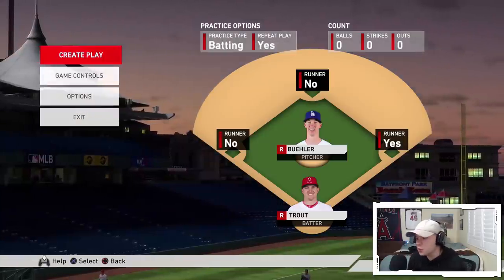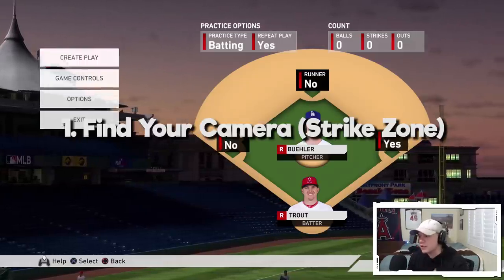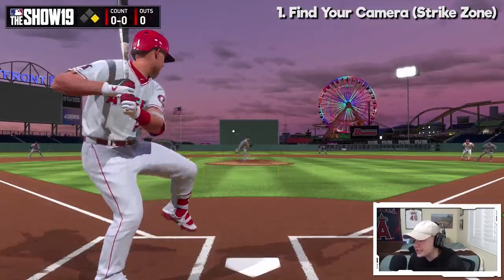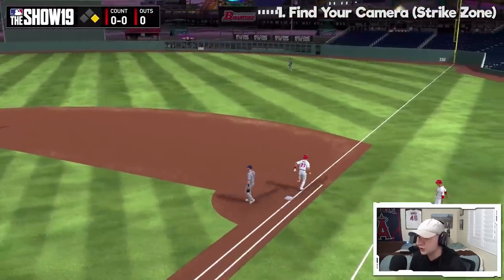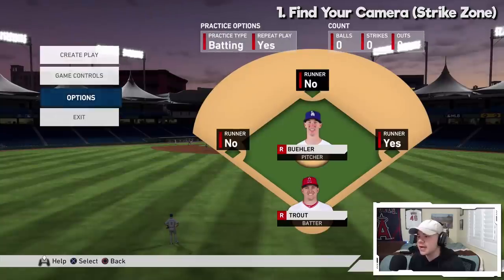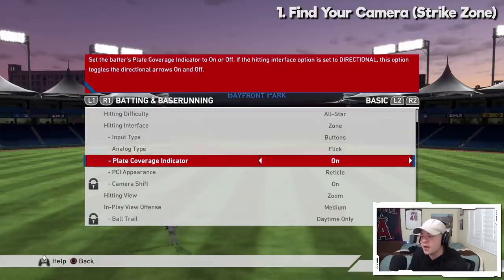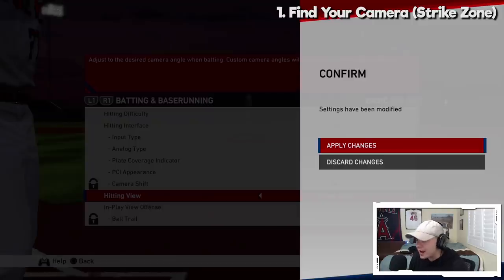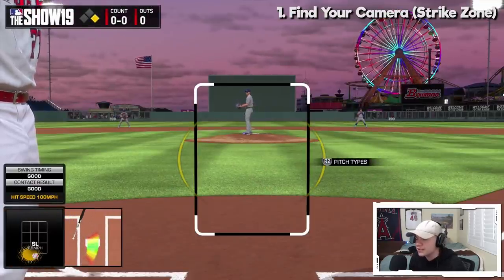Right off the rip, you want to find a camera that works for you. That's my first tip — find your camera. As you guys can see right now, I am on the camera labeled Zoom. Zoom is one of the cameras I would recommend if you're trying to find the one that best works for you. But in my opinion, the best possible camera if you want to get better at hitting is going to be Strike Zone or Strike Zone High. Some people like Strike Zone 2, but Strike Zone camera is going to be the most effective way for you to get better at hitting.